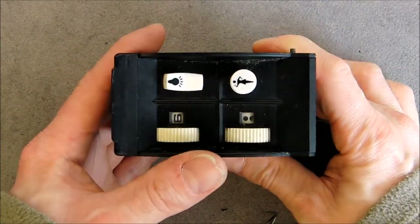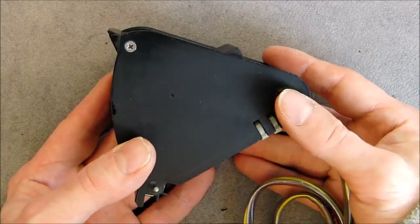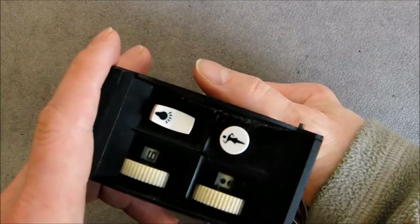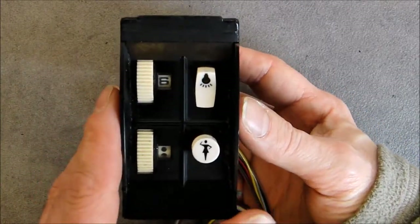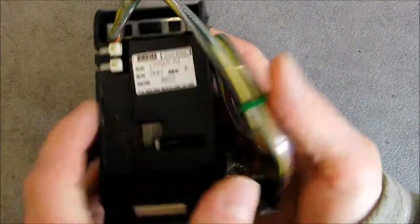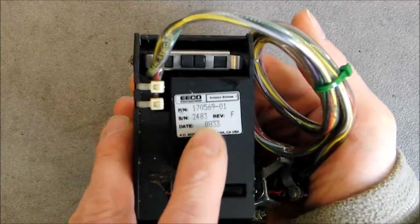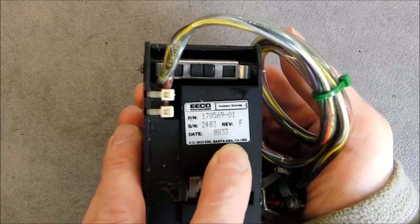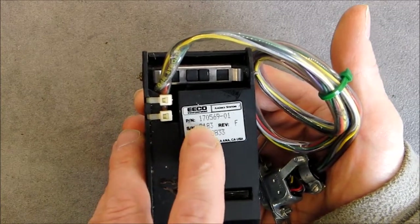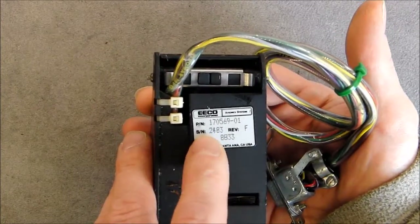Hi Tiardon, today we have here a vintage passenger service controller box from an airliner. They were located in the seat armrest, one for each passenger. This unit was made by EECO Incorporated — EECO Avionics System Incorporated in Santa Ana, California, USA. Date code 1988, part number 170-569-01, serial number 2483.